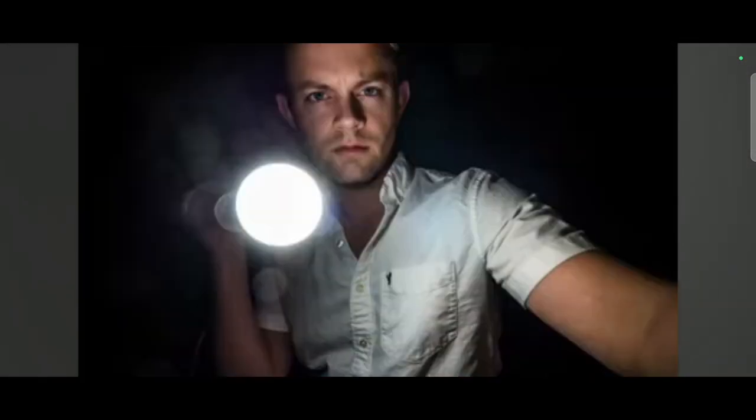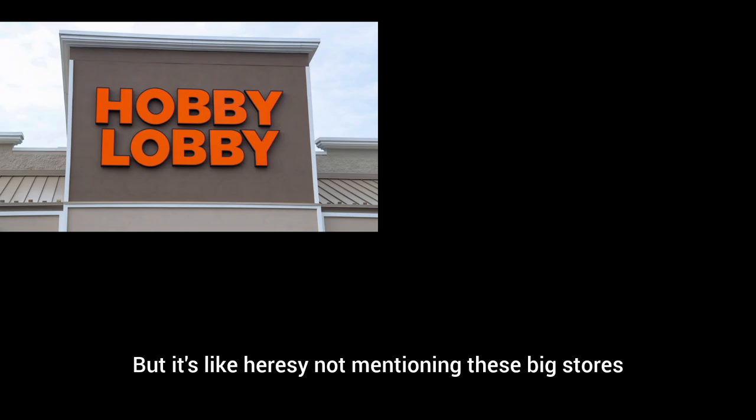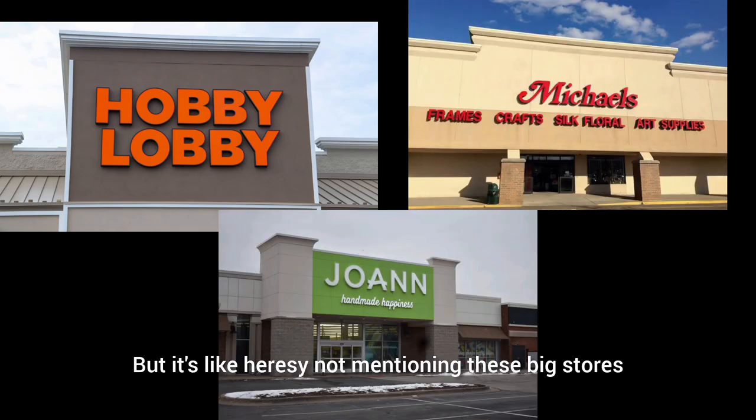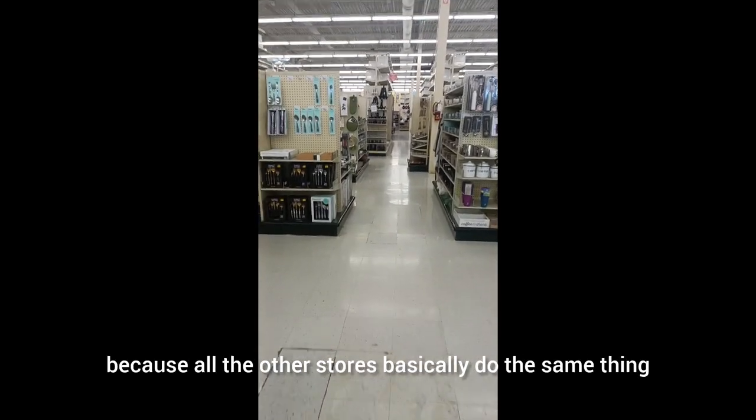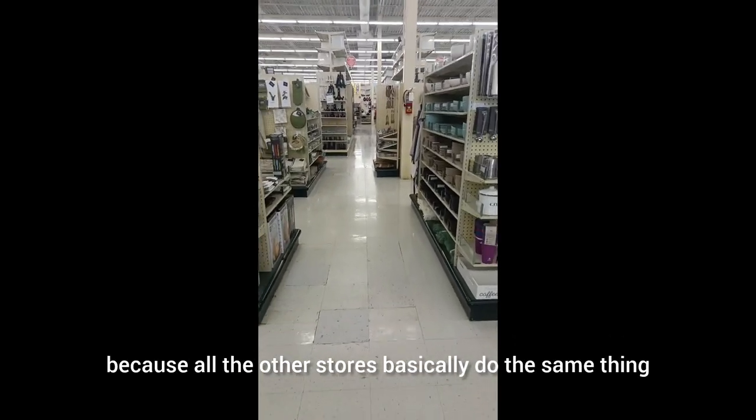I did not forget how I feel about big brand companies — 'give me your money!' But it's like heresy not mentioning these big stores because they are a big staple in our community. So we're going to focus on Hobby Lobby today, because all the other stores basically do the same thing.